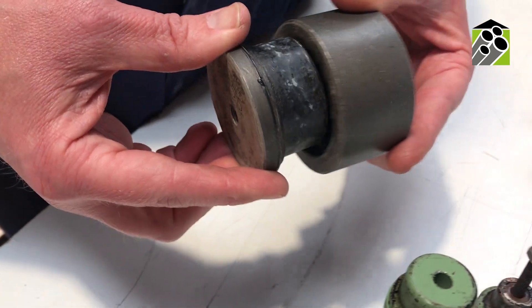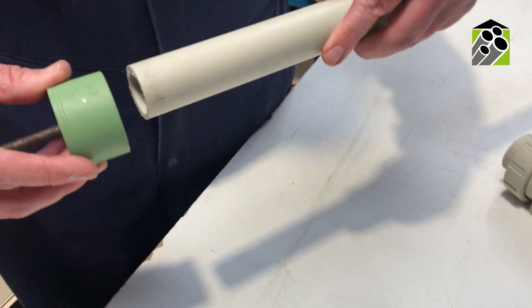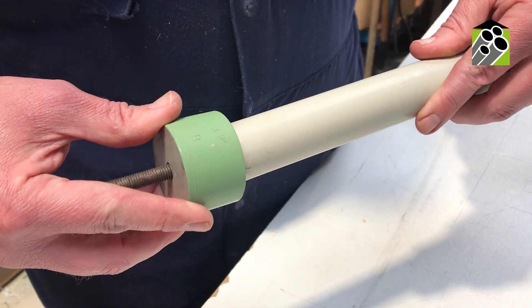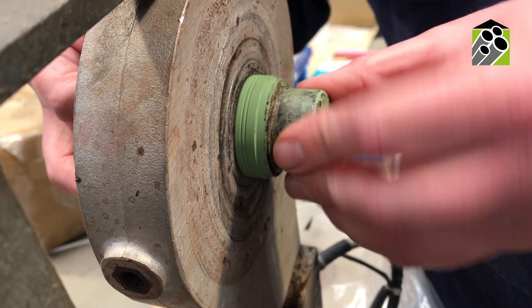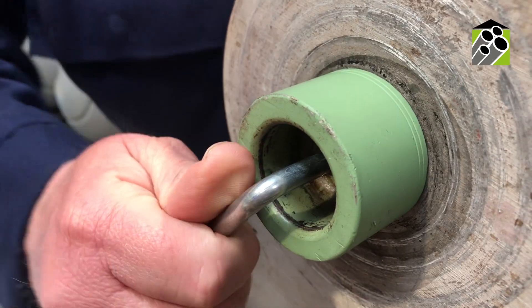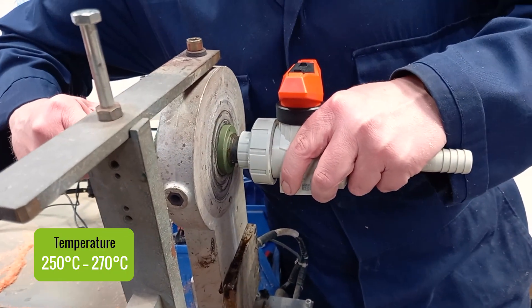Using the correct diameter die, the spigot die will go into the fitting, and the pipe end, after some preparation, will go into the bush die. The dies are installed onto the heating element, and as the dies are heated and reach the desired temperature, the pipe and fittings can be simultaneously pushed onto their respective dies. This melts the surface of both the fitting and pipe.